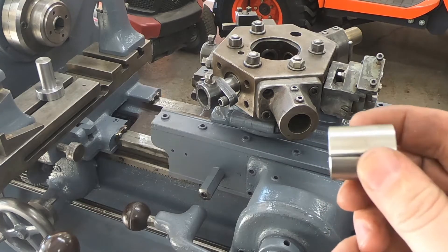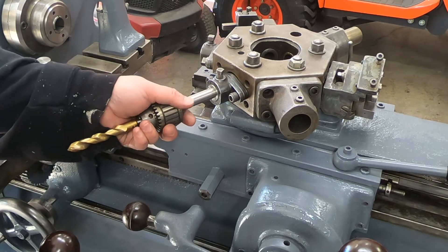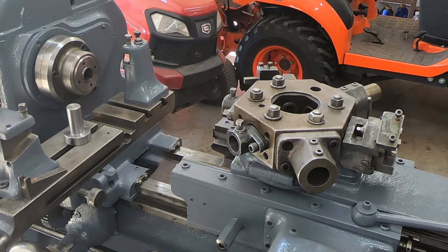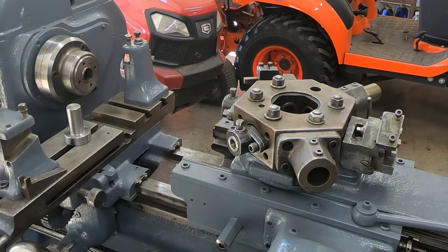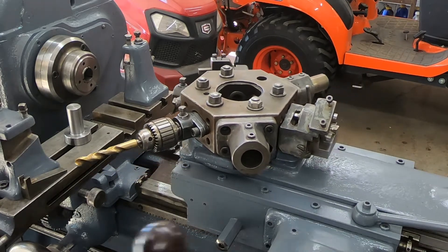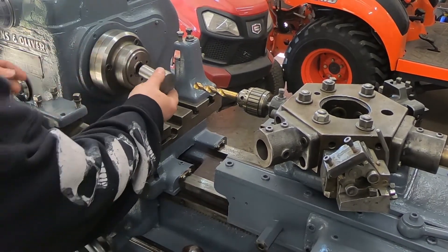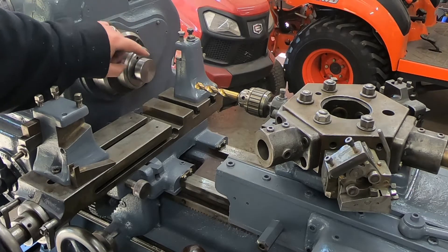All right guys, so now we got our one inch to five-eighths split bushing — that's just going to go in one of these guys like that, and then we can put our five-eighths shank chuck in there. Now we can put our five-eighths inch shank for our drill in like so, and now we can center drill the hole for the three-quarter inch pin that's going to locate itself in the back of the threading die, and then we can transfer our bolt pattern.